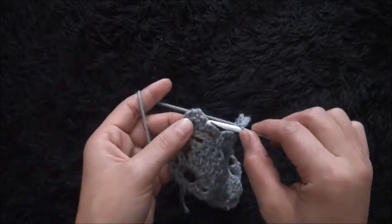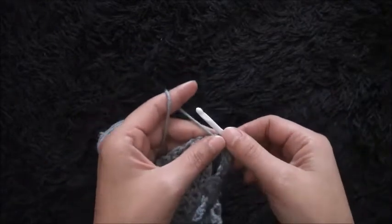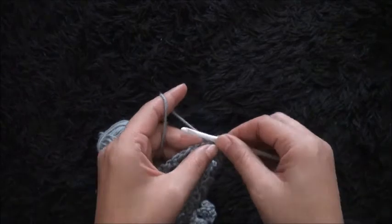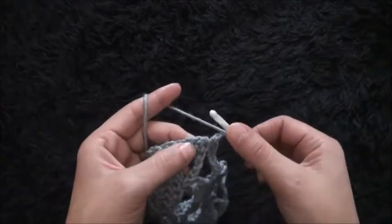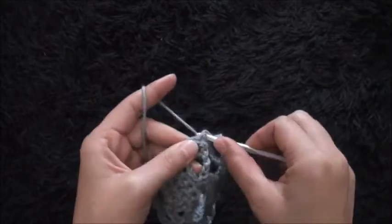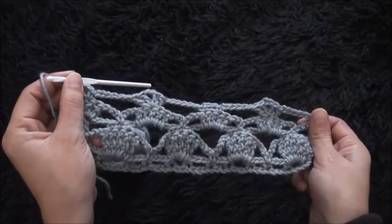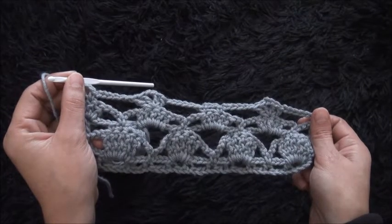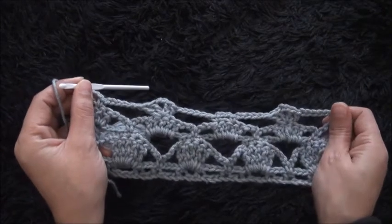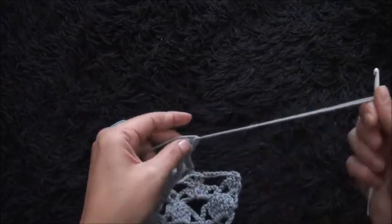Now I'll skip this first double crochet chain, through the second double crochet chain I'll make one single crochet. I'll chain two, then through the last double crochet chain I'll make one double crochet — one, two, three, four. This completes row five. Now I will chain one and cut this yarn.